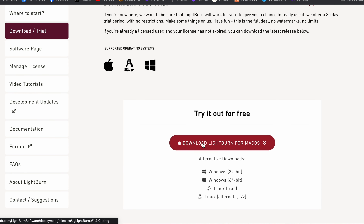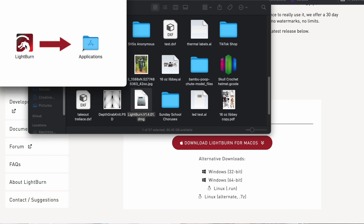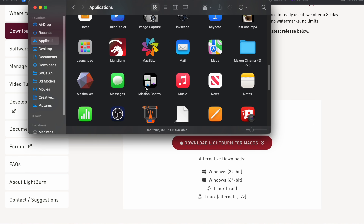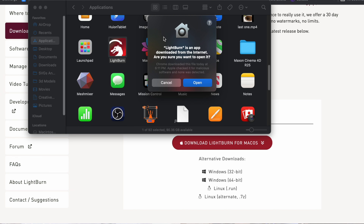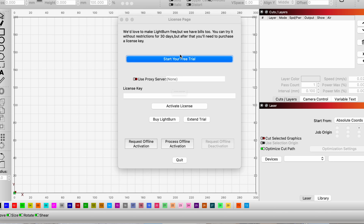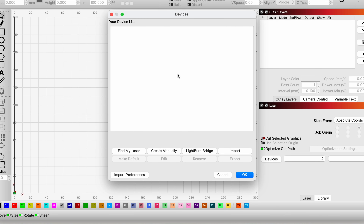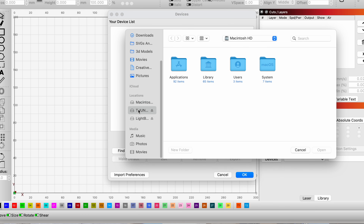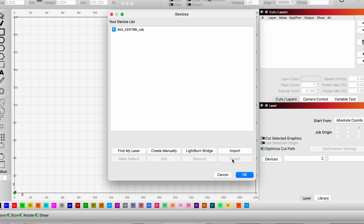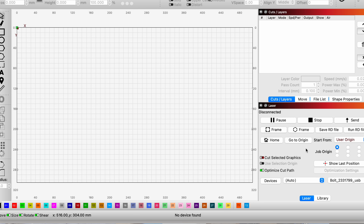I'm using a Mac so I'm going to download the Mac version. Once it's downloaded, drag it over to your applications folder and launch the program. The Mac security prompt will ask if you want to open it — just click open. Click 'start your free trial' and click okay. Now we need to add our device, so go to import, then navigate to the USB drive — it says 'Thunderbolts.' They have two versions for ethernet or USB, so let's do USB. Click open, and now the device should be added.